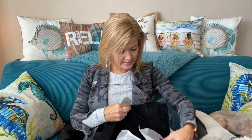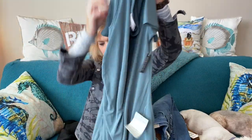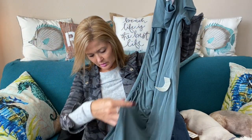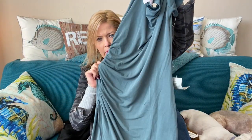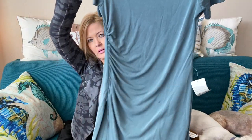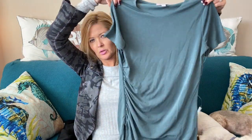Looks like another dress — this one's by Chelsea 28. It's a nice little knit dress in green. It is an actual wrap with gathering on the side. Short sleeve, rounded neck — that's cute. I'm excited to see what this looks like on; it is longer, looks like midi length.